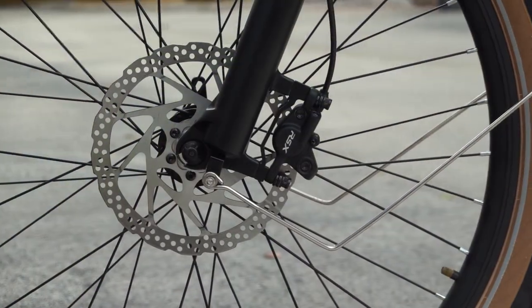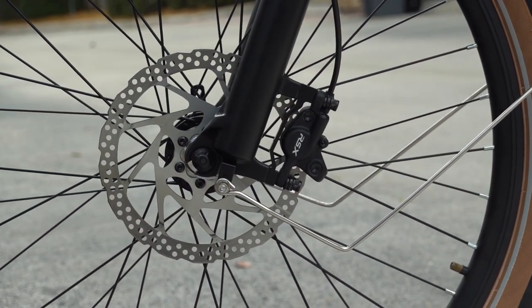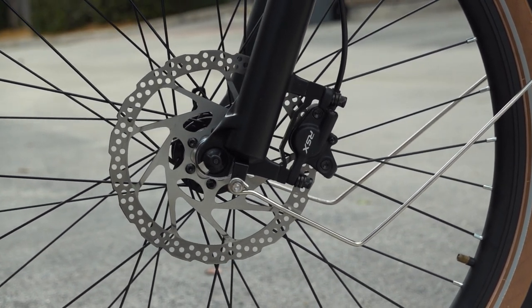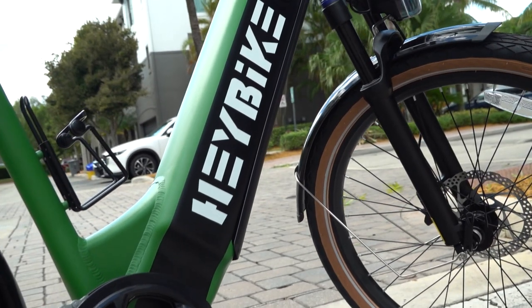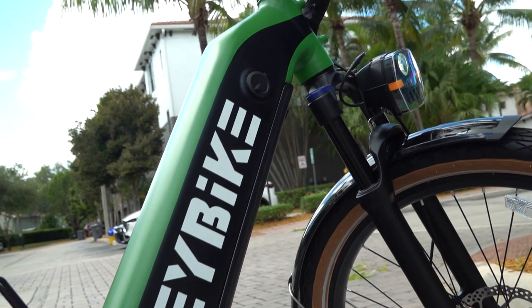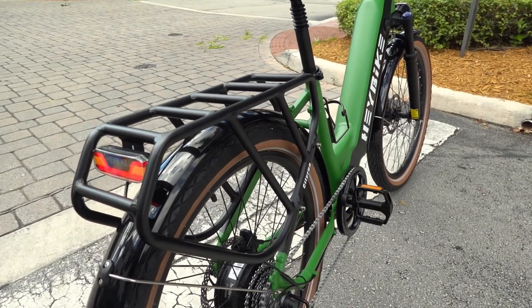We've got hydraulic disc brakes on 180mm rotors, which is surprising because e-bikes at this price normally don't have hydraulic brakes — they generally stick with mechanical disc brakes. We've also got a hydraulic suspension fork, which again is not normally seen on e-bikes in this price level. Normally you get a cheap spring fork.